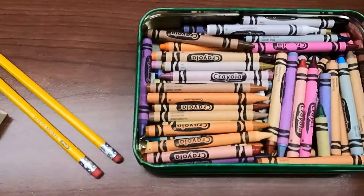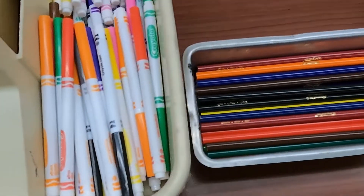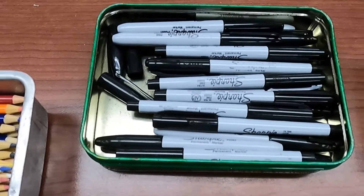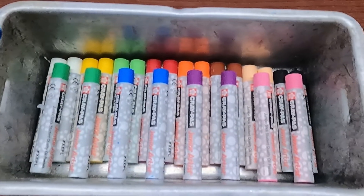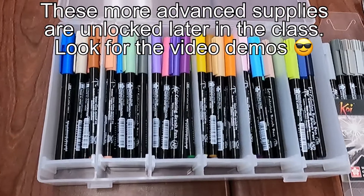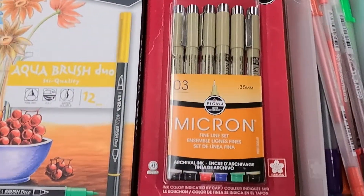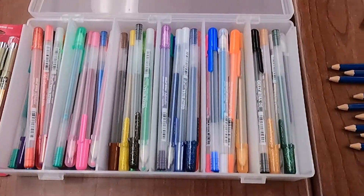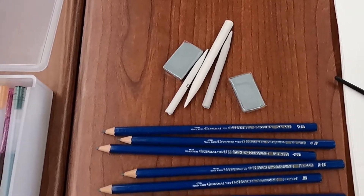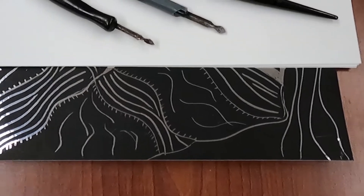We have a sharpener and an eraser, crayons the old classic, some markers both thick and thin point, colored pencils, sharpie markers for pen and ink techniques, and oil pastels. Eventually I will introduce brush markers, shades of gray, micron pens, jelly roll pens, an array of shading pencils, erasers, smudge sticks or blenders, and even some scratch board where we use scratch tools to create an awesome drawing on scratch paper.